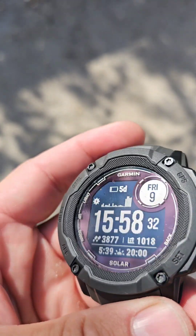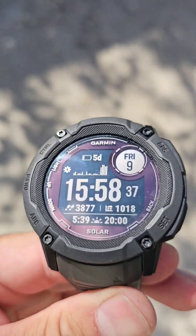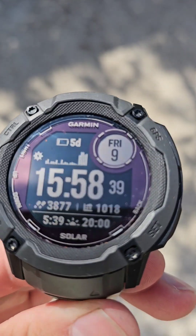So basically this model is not a gimmick. I think the solar charge is pretty decent on this model.